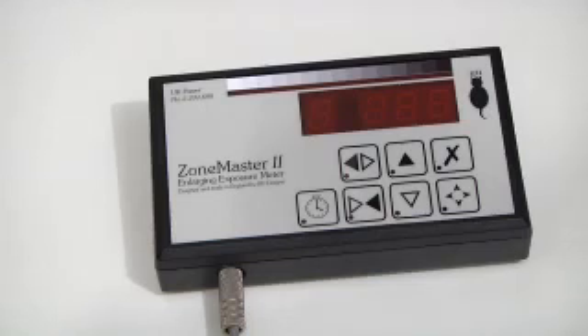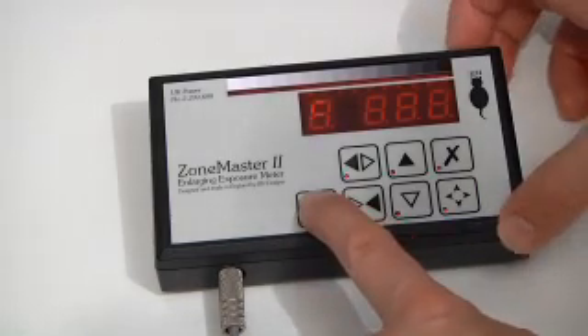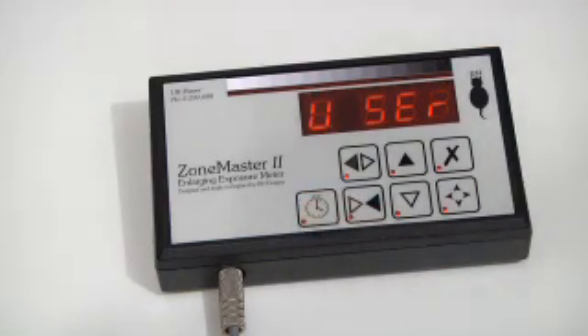The ZoneMaster, just like the analyzer, has a user mode which allows you to customize the operation. You enter this by holding the print button down at the same time as turning the unit on. The word 'user' will come up on the display and then you can release the button.